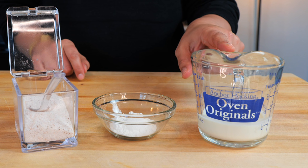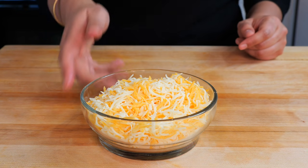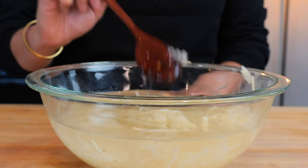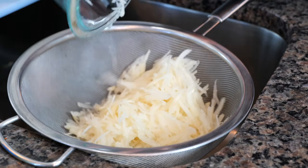You'll also need eggs, heavy whipping cream, baking powder, salt, Mexican cheese blend, and all-purpose flour. In this bowl, I have grated potatoes soaked in water and one tablespoon of baking soda. Allow that to soak for five minutes and then strain and dry.